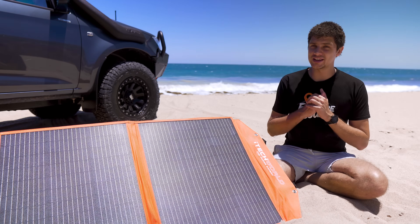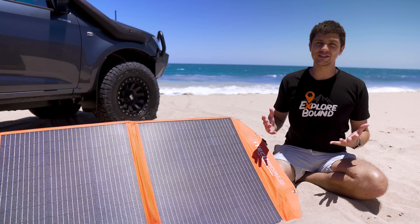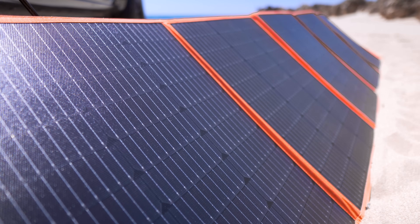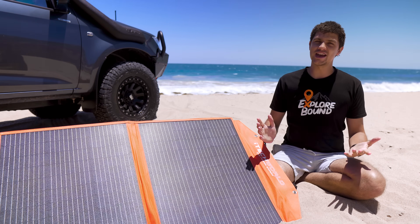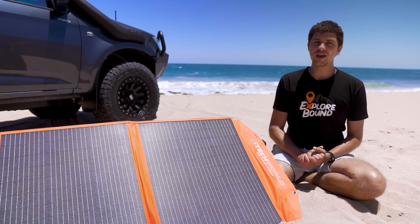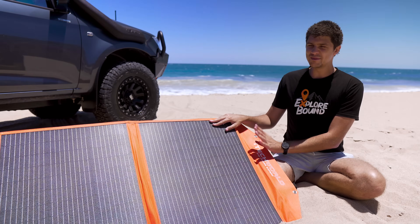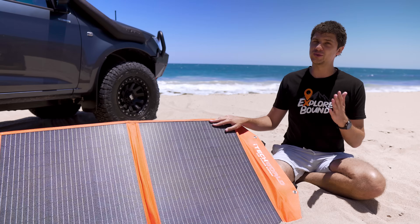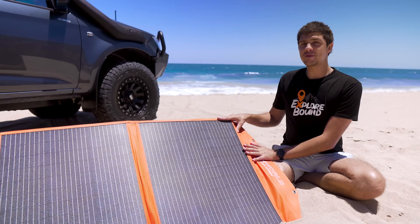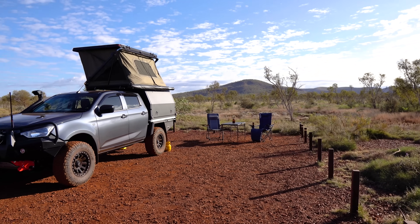Solar is one of those things that just makes a lot of sense, especially in Australia with our abundance of sunny weather. You can keep adding batteries to your camping setup, but eventually you'll still run out of power anyway. With one of these I can effectively run my setup forever, provided there are some sunny days. To figure out if you need solar, think about how often you run out of power when camping, or how often you're checking that battery gauge. If it's pretty often, solar is a great investment. You can go down the route of a second battery instead, but in my opinion solar is a better way to spend your money — it's transferable between vehicles, you can lend it to mates, and it's going to last forever if you treat it right. It would also be a smart move if you're planning longer trips off the grid.